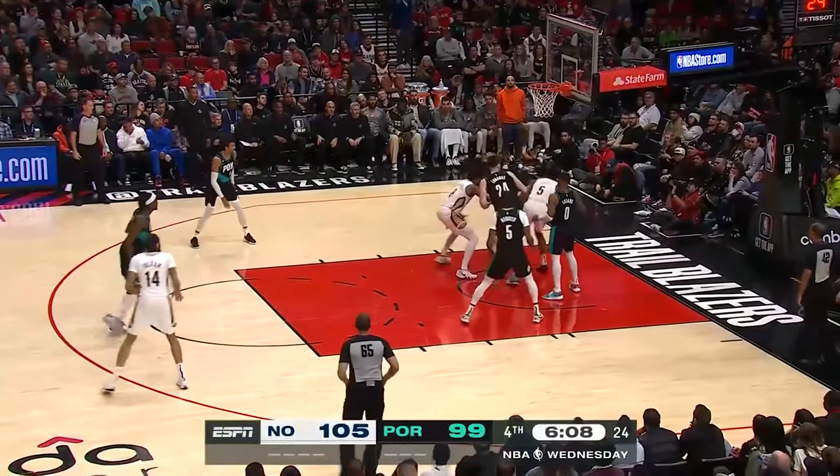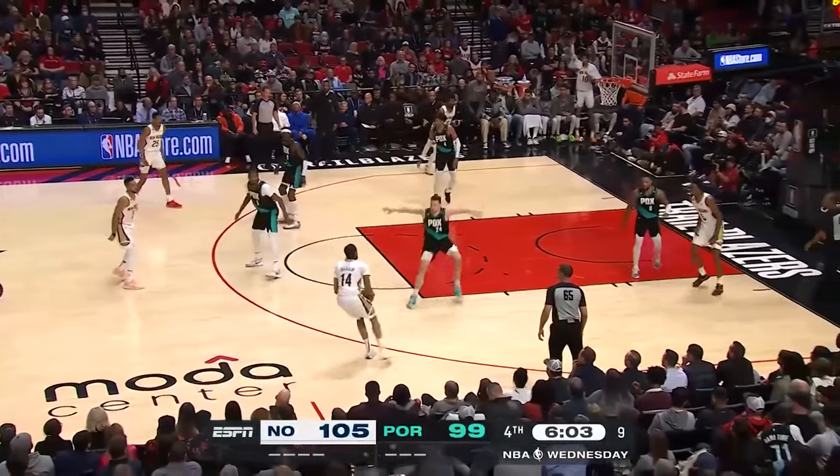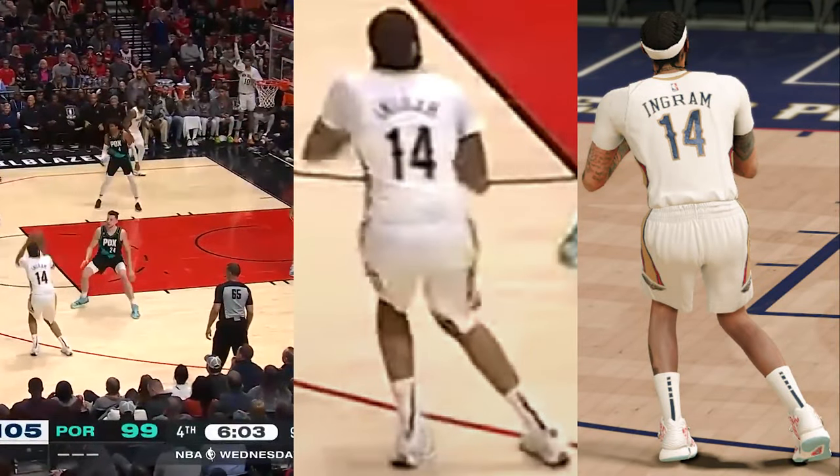On occasion we've also seen Ingram aggressively slant his right leg inwards, and we will have a base that covers that as well.